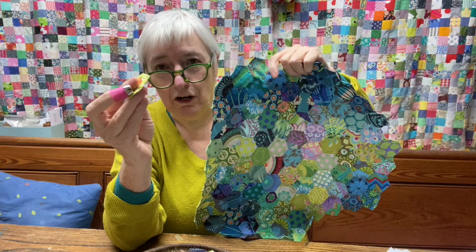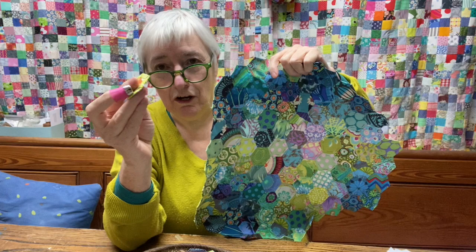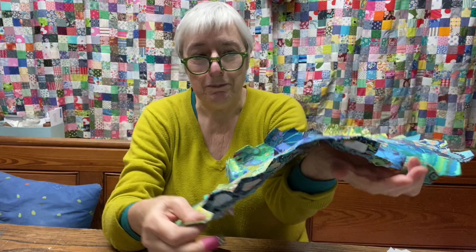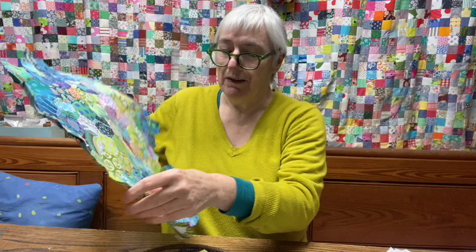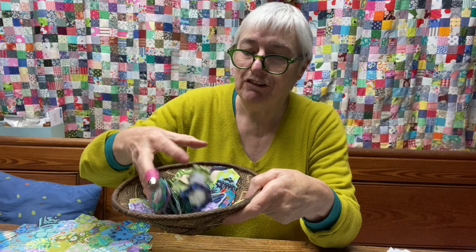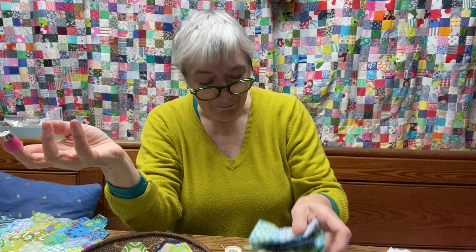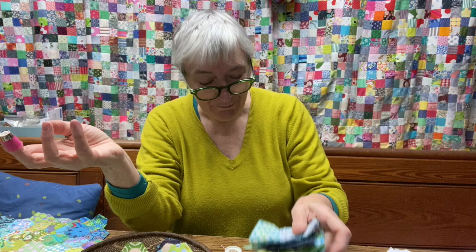As I pick each new hexagon up, with no rhyme or reason, I'm kind of seeing where it fits and it's growing like an amorphous blob from the middle. I have a plan for this — I think it's going to end up being for Agnes at some point in the future. But for now I'm really enjoying the organic way in which it's growing. I've just cut a load more pieces of fabric from my big scrap bucket here, and I'm going to sit and sew these onto my hexagons.